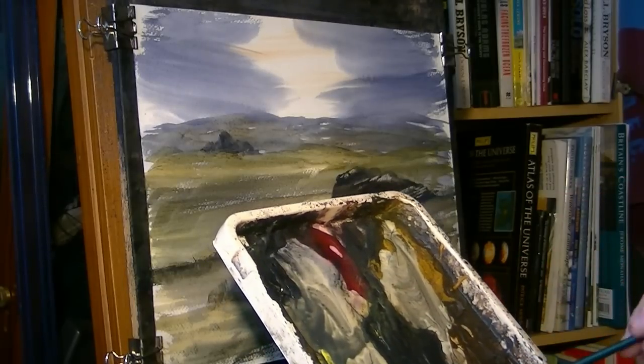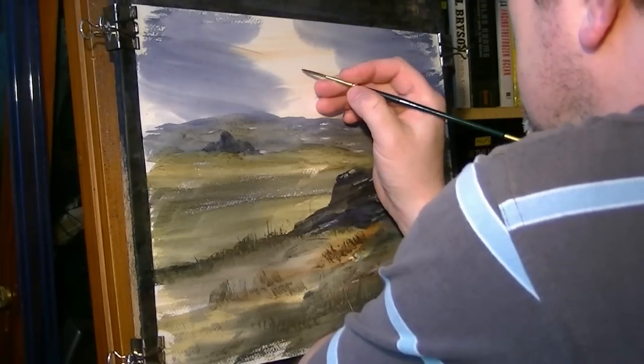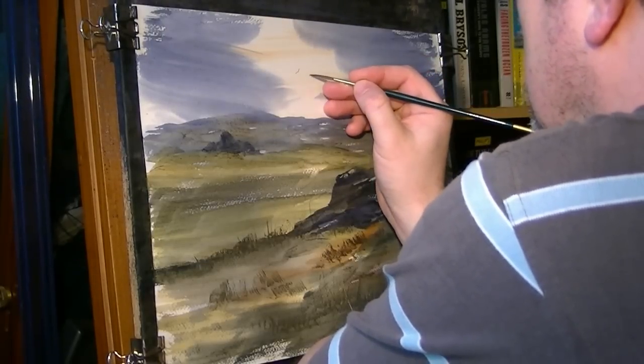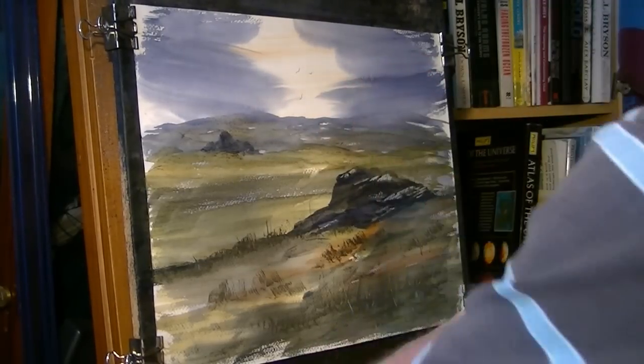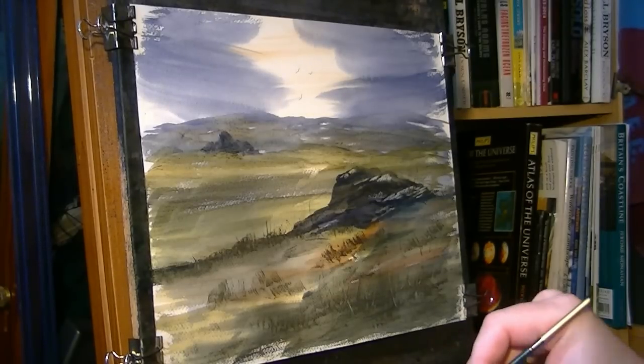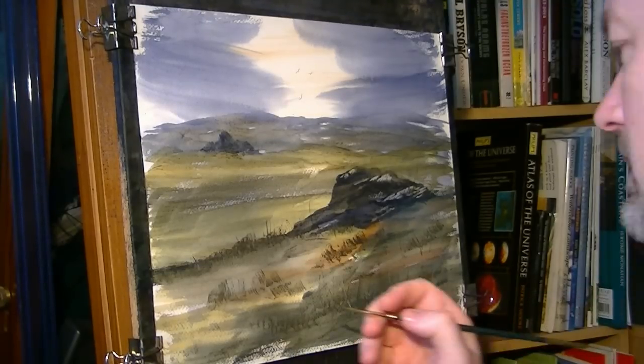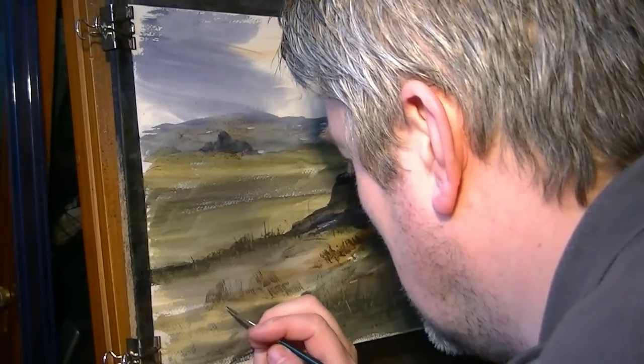Sticking with the rigger, a couple of little birds right in the sunlight. It's just a nice simple little dark moor scene.